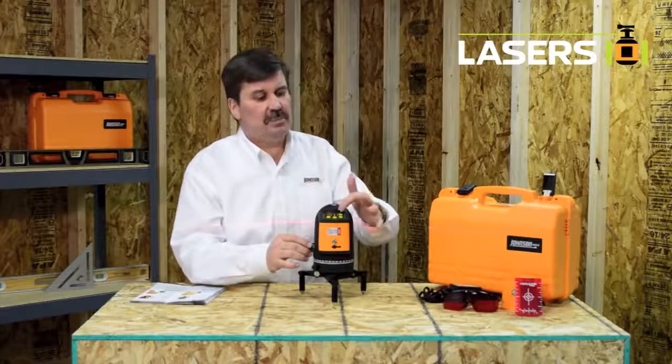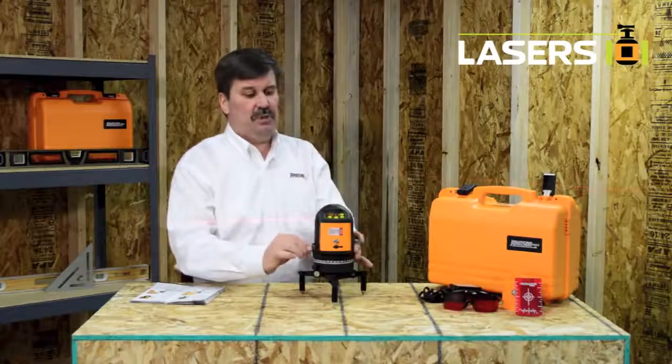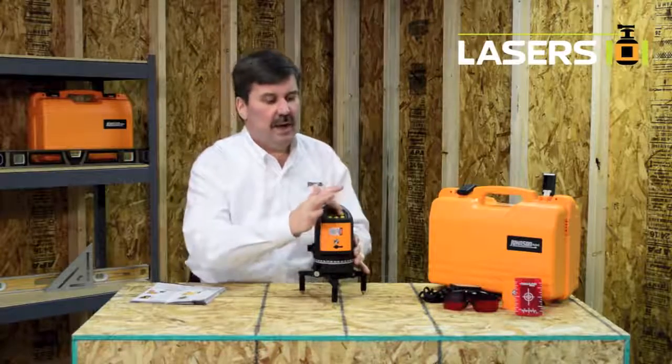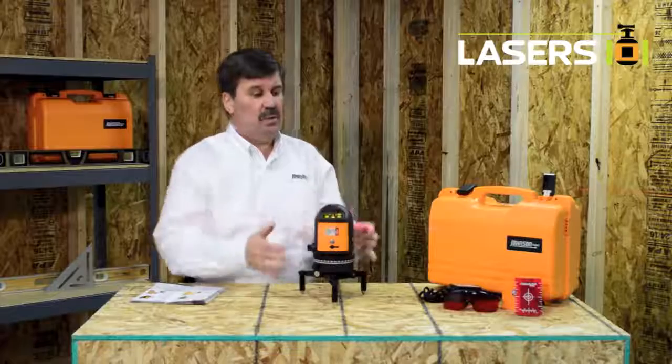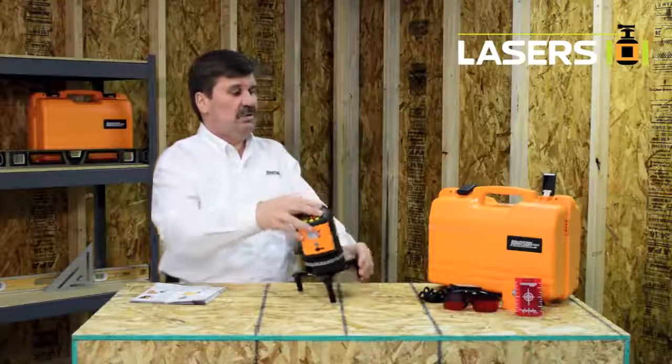The other feature on this button is a manual mode. With the pendulum locked in place I can then put this laser into manual mode, and turn on any one of the lines to do extreme angles.